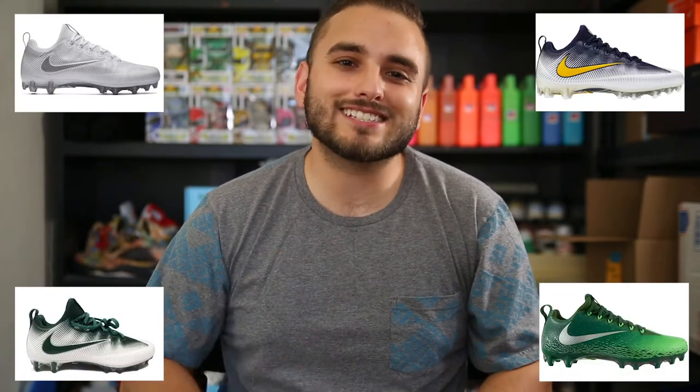We're going to be showing you four pairs of cleats we're making for him today. The base models are the Vapor Untouchable Pros, which he'll be wearing again this season. His design requests were pretty simple: an all yellow pair, an all green pair, a green and yellow pair, and a throwback pair to match the Packers' throwback uniforms this year.